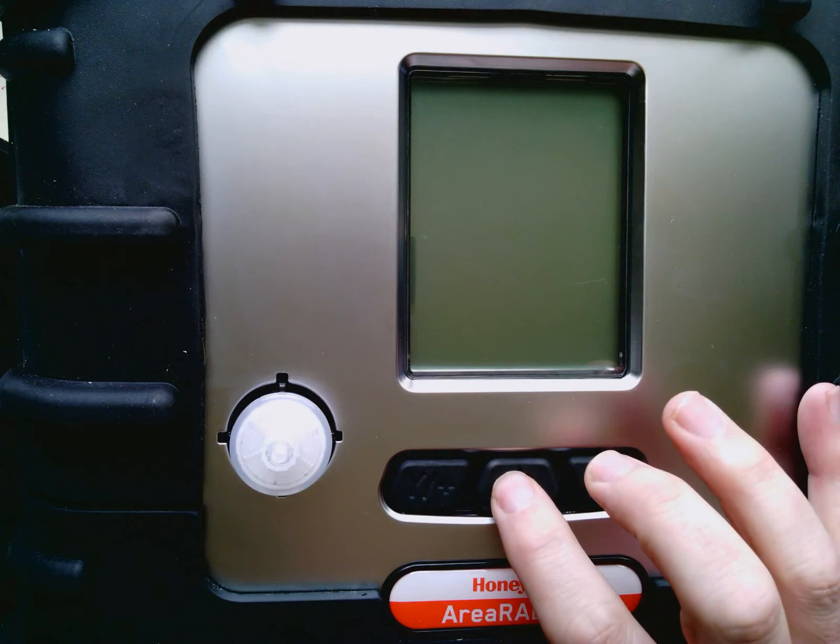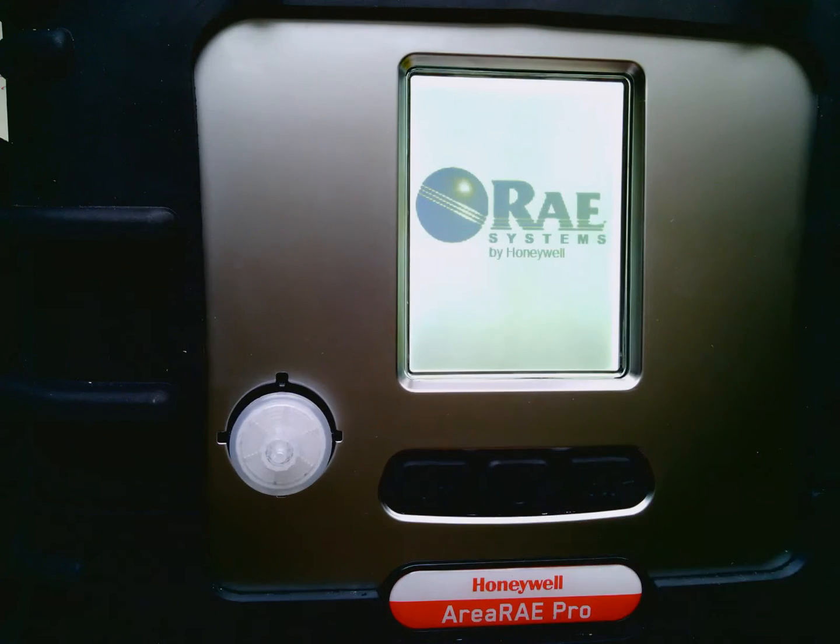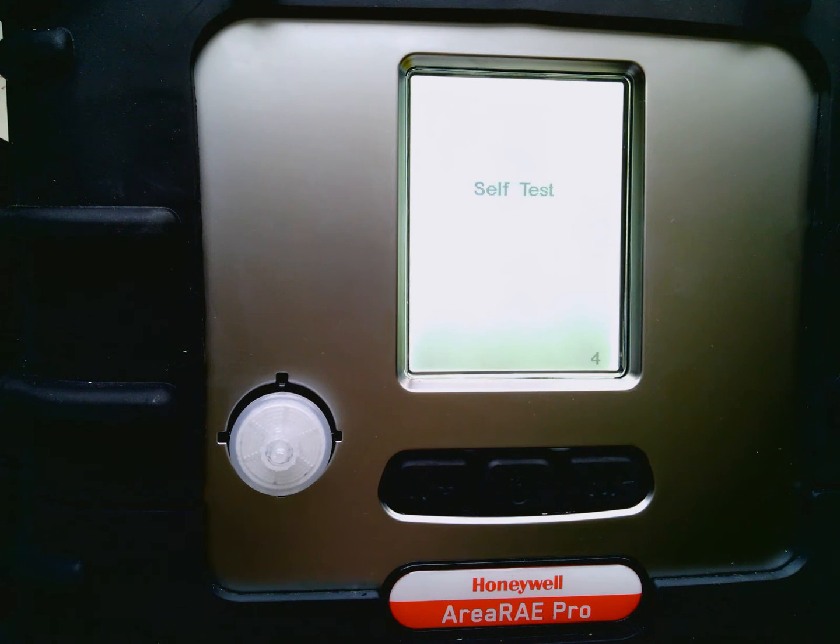To do so we're going to go ahead and press the on/off mode button. What you'll notice is it's going to go ahead and perform a self-test. During this time it's checking prompts and heating up the LEL sensor, and in just a minute it'll have the pump turn on and then go through all of the apps that are in it, and we'll walk through those in just a second.